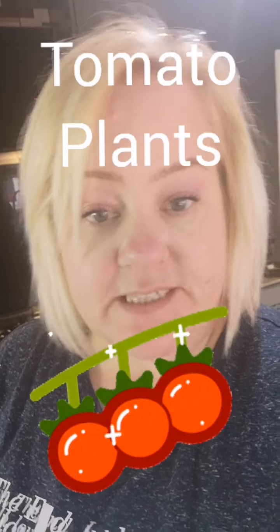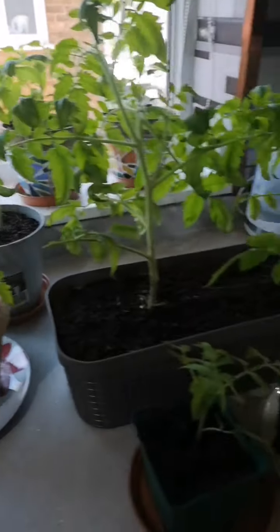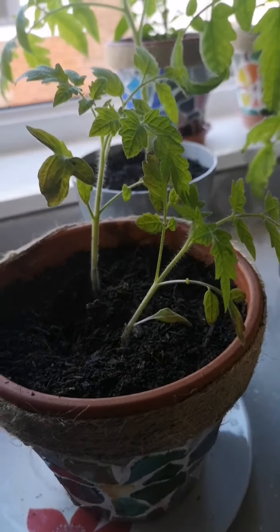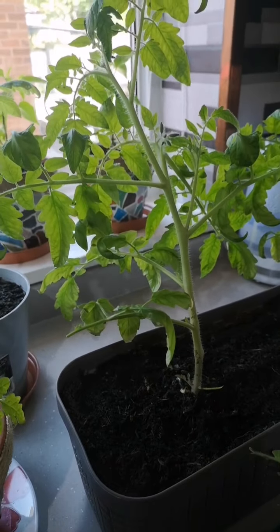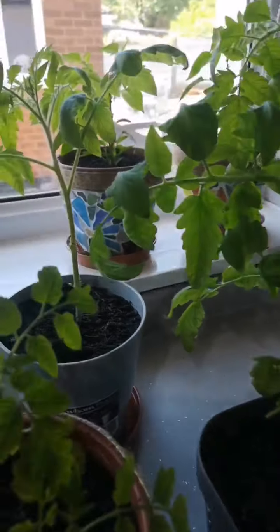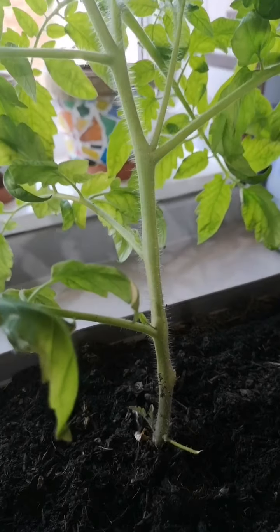Now it's time to tackle the tomato plants. I've got eight cherry tomato plants all at different levels. Some need going into bigger tubs and will stay on the windowsill a little bit longer, and these two need splitting up. I've got three bigger ones here — one is beginning to tilt — and I'm going to get these into much bigger pots and put them outdoors, as it's now that time of year where they should be okay outside.